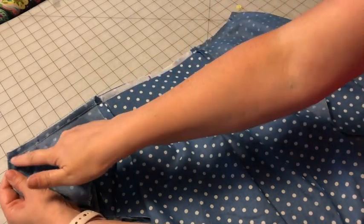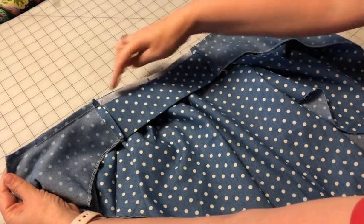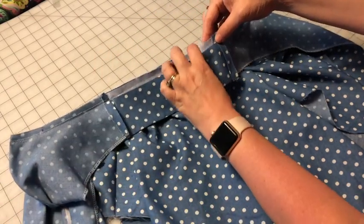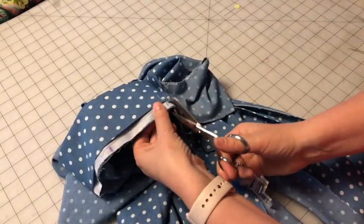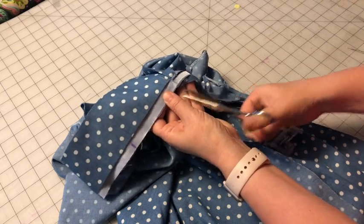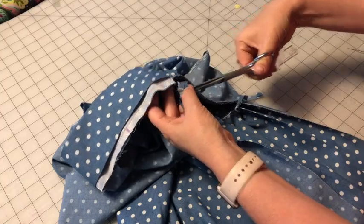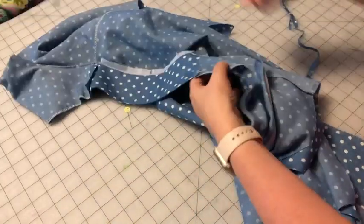Now I'm going to trim the seam allowance on both sides, and then we're going to clip into that seam allowance so the whole collar can tuck inside the under collar. We're just going to cut right into there and do that on both sides.